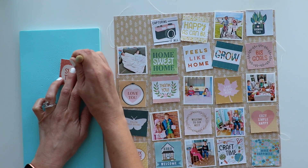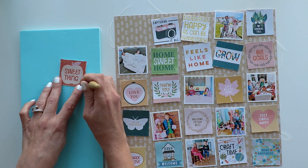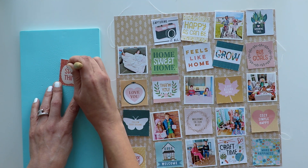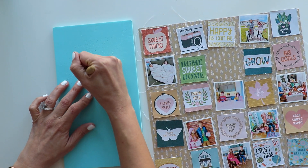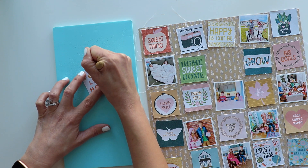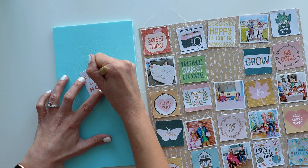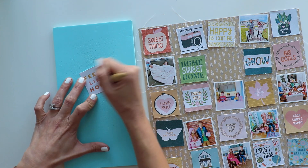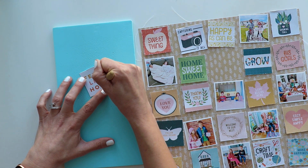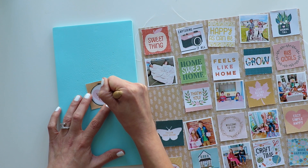Now I wanted to do some hand stitching. I promised myself I was going to keep this layout simple and bare minimum, but goodness knows I can't get away from hand stitching — I love hand stitching. So I am poking holes about every quarter inch around some of these larger icons. And on this swatch that says 'Feels Like Home,' I feel like the letters are large enough that I can add hand stitching details, piercing a hole about an eighth of an inch because the letters are a little smaller than the larger icons.